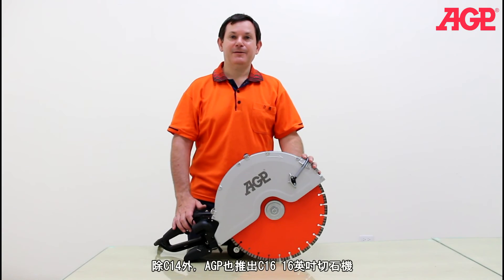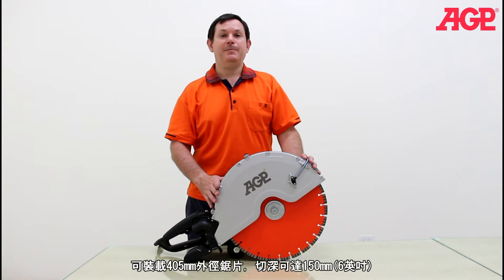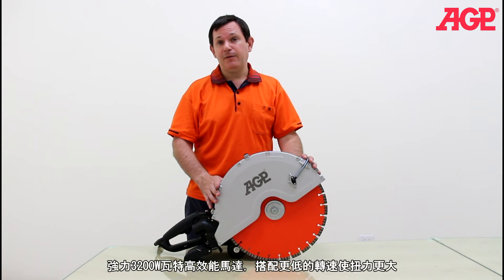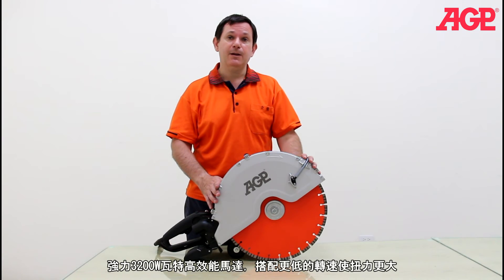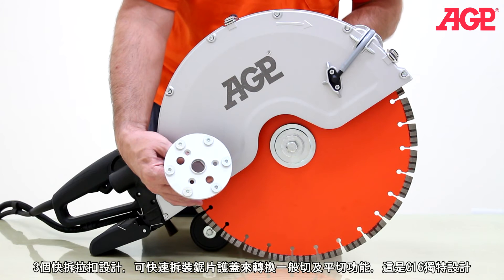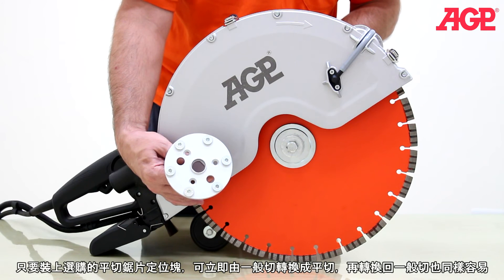In addition to the C14, we also have the C16, which is a 16-inch saw. The larger blade gives more cutting capacity for a full 150 millimeter or 6-inch depth of cut. The motor is more powerful at 3,200 watts with lower RPM. The unique feature of the C16 is the optional quick convertible flush cutting function with three toggle lever latches, which lets you convert between standard and flush cutting in just seconds.